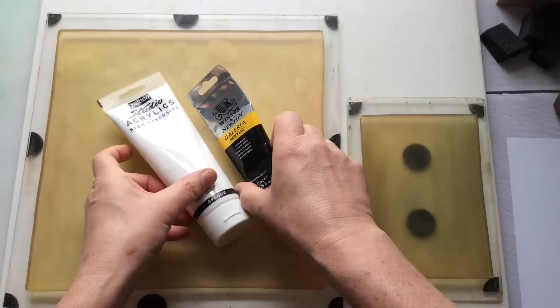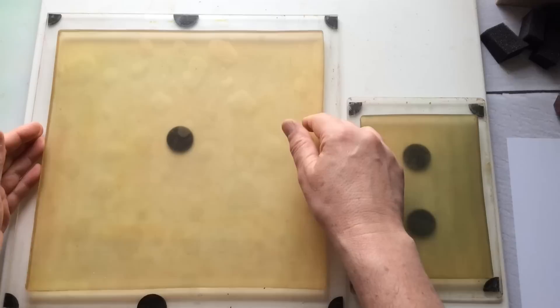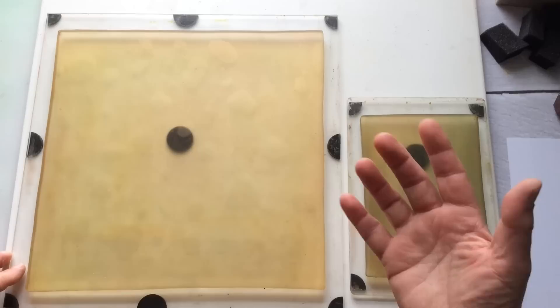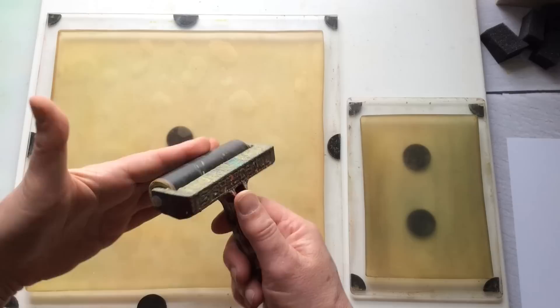I've got my 12x12 out, because I like to make backgrounds. If I make a 12x12, I always have the option of cutting it down to 12x9 for a journal cover, and the strip I cut off can become a pocket on the inside. I have my 5x7 which I use as my palette, because I'm notoriously bad for putting too much paint on. My 4-inch Speedball brayer - well loved, but it's a good bit of kit.